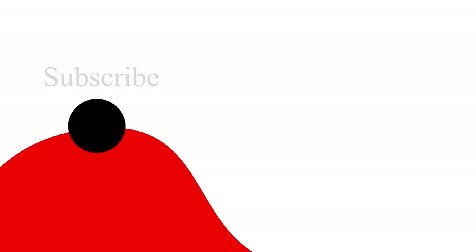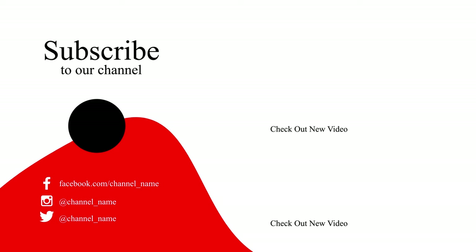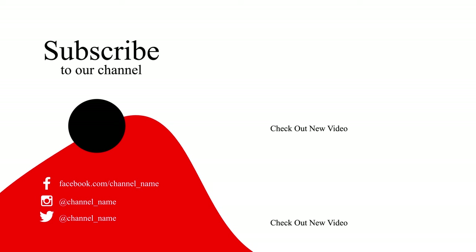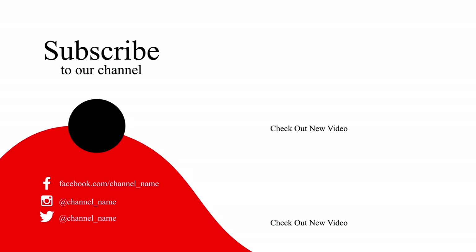That's it for today's video. What is your view on these watches? Please tell me in the comment section. If you liked this video, please remember to give it a thumbs up and subscribe for more wearable content and comparisons. Thanks for watching and stay tuned for the next video.